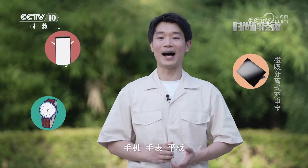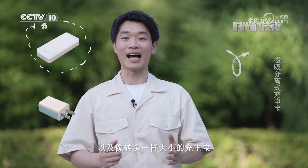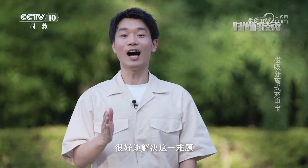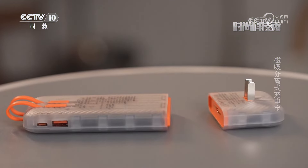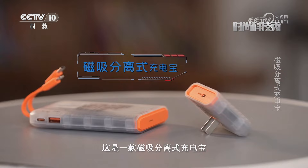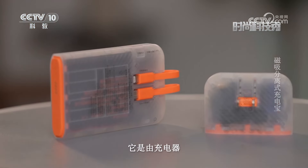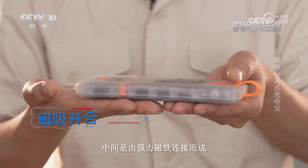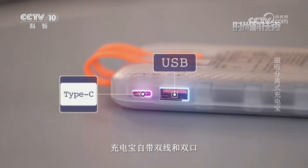对于很多重度数码用户来说，每天出门手机、手表、平板一样都不能少，为了喂饱它们还要携带各种充电插头、数据线以及像砖头一样大小的充电宝，背包里总是鼓鼓囊囊、凌乱不堪。这是一款磁吸菲尼式充电宝，采用模块化设计，由充电器和充电宝两部分组成，中间由强力磁铁连接，充电宝自带双线和双口。